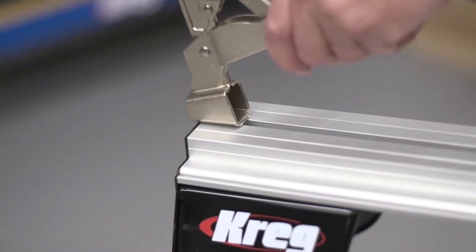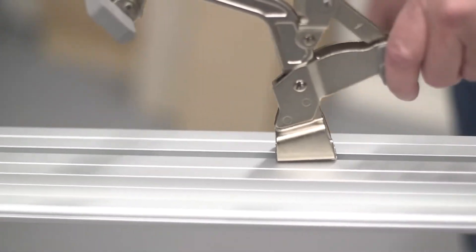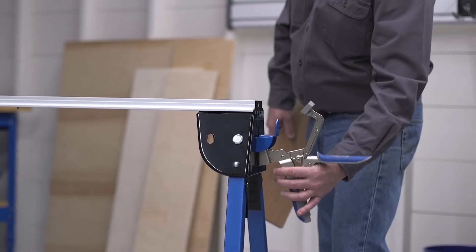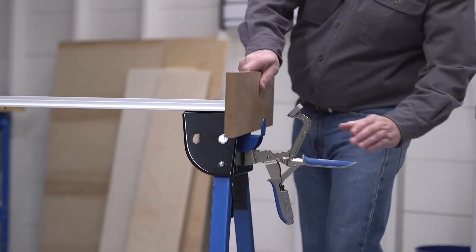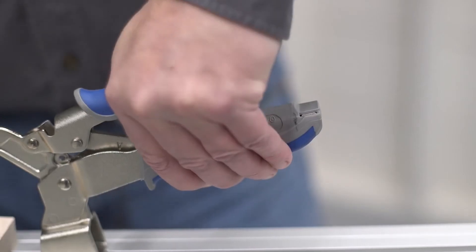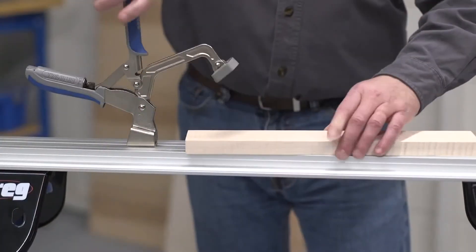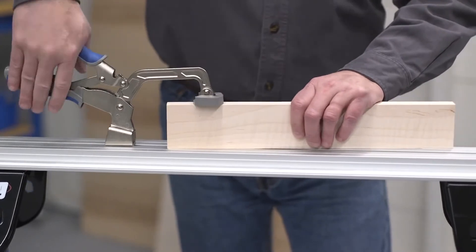Built-in dual-mode clamping adds even more versatility. With the included Craig Bench Clamp, you can hold items in place in the long track, or place the clamp in either end of the track horse for secure vice-style clamping. And thanks to Craig's AutoMax Auto Adjusting Technology, you never have to readjust the clamp when you move from one material thickness to another.